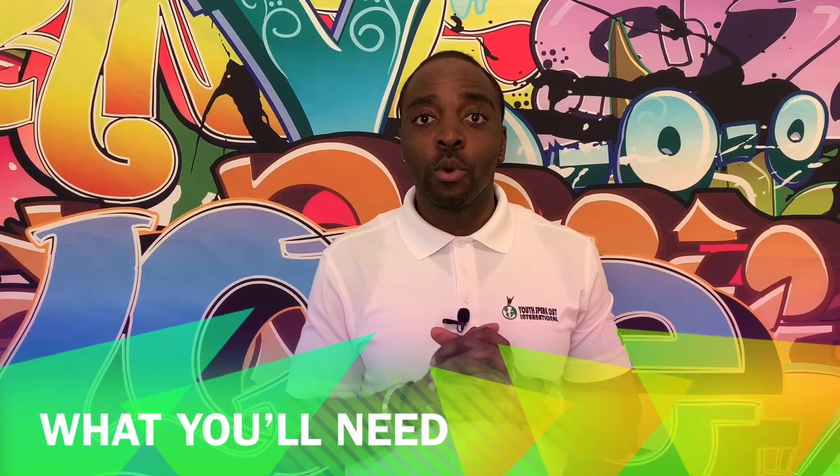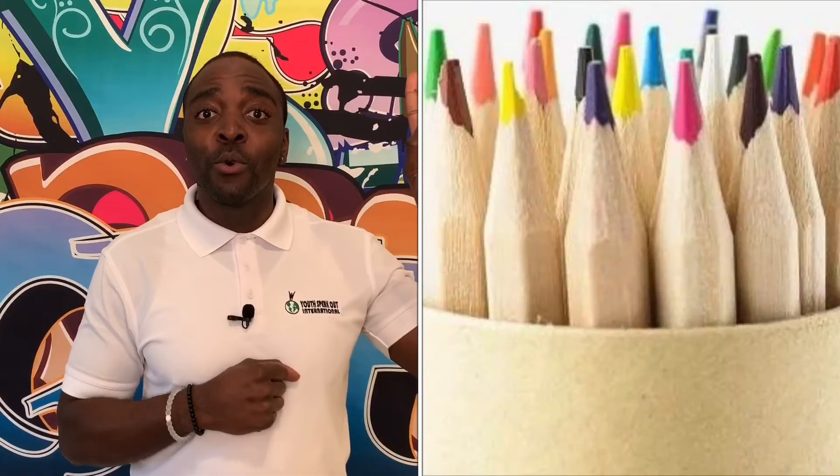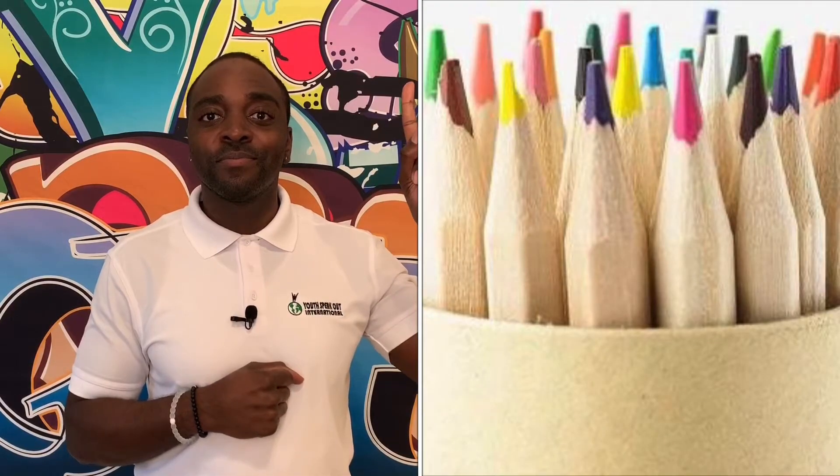Here are the supplies that you're going to need: a pencil or colored pencils, paper, two or more family members, and most importantly, your imagination.